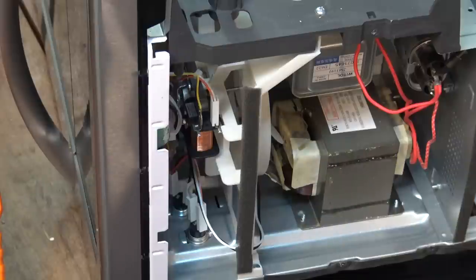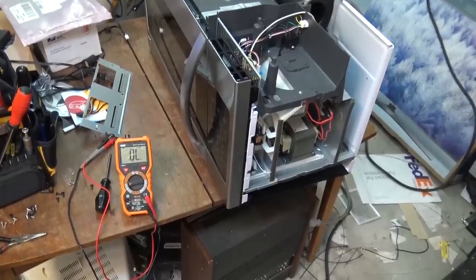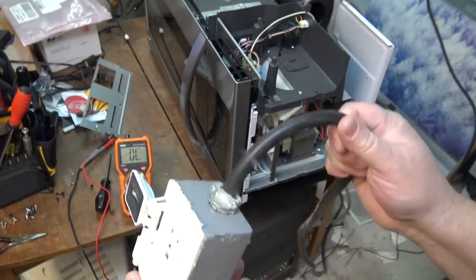Let's put some power to this thing and plug it in and see what it does. When we do things here, we use a heavy duty extension cord — that thing's not going to overload.